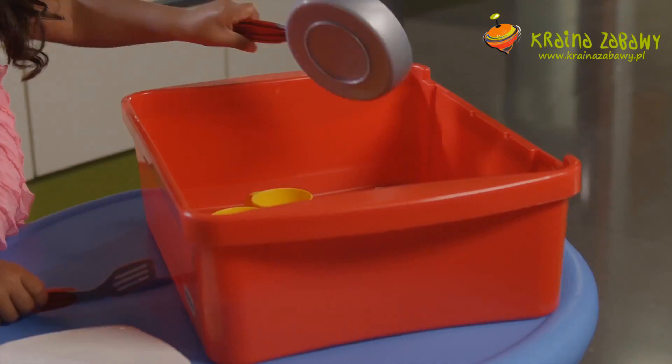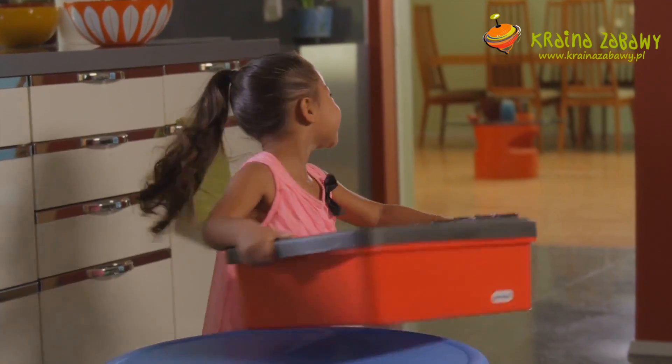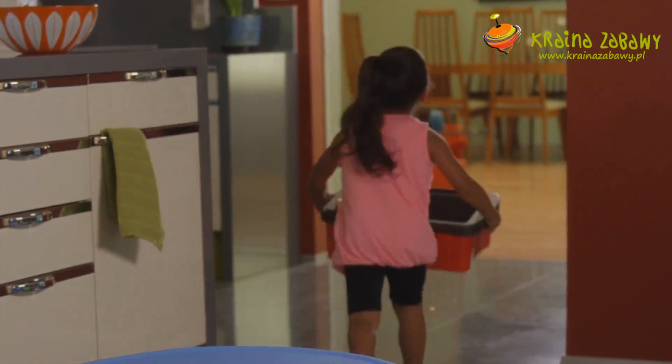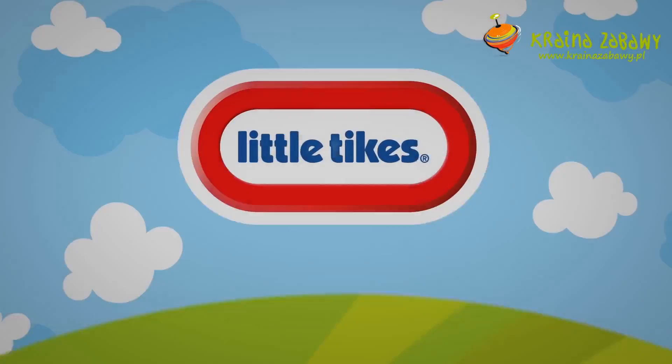Plus, all the pieces can be stored inside, so it can be taken almost anywhere. It's like a kitchen on the go. Have fun with your little one in the kitchen with Little Tikes Splish Splash sink and stove.